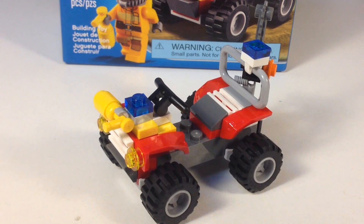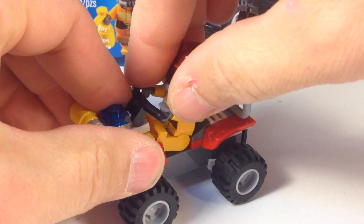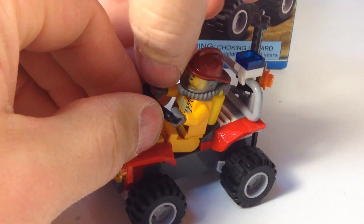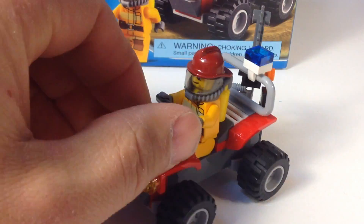The dead fish is a reference to a City fire set that had a car where the guy was trying to get the cat out of the tree and he had a fish. I'm like, why is a fireman carrying a fish? Why would a forest fire fireman have a fish? So he doesn't have one.